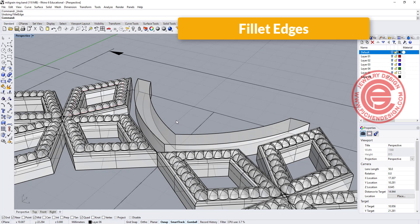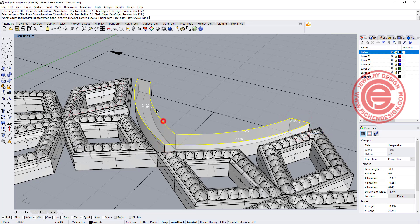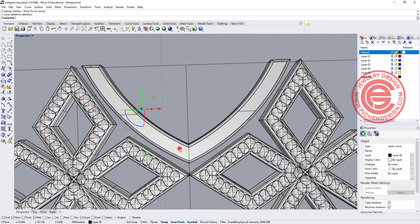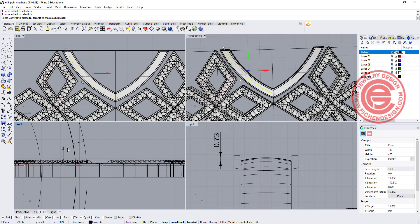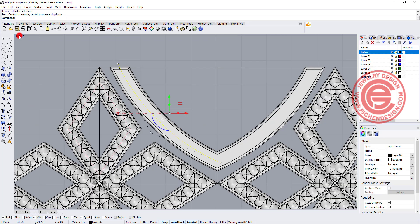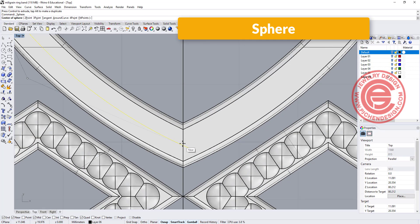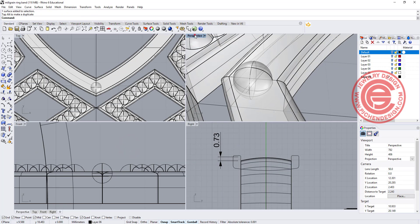We are going to do the same radius — fillet the edges and give a radius similar to what we had before. Let's try 0.1 here, clicking all the edges on the top. We don't have to do the bottom because it's going to attach to the original ring shank. Now I'm going to move this one up about the same height we have here, and I'm going to make a bead using a sphere, snapping close to the center for about a similar size.